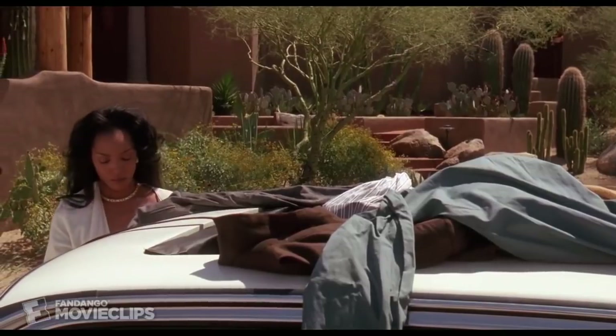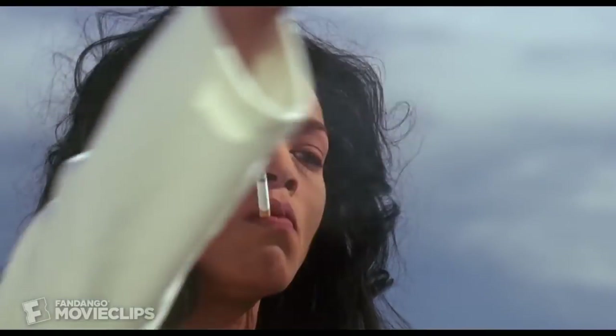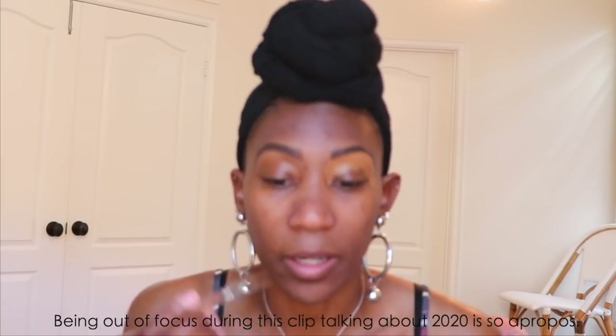I'm going in with the Too Faced multi-sculpt concealer in the shade Chestnut, just to carve out the bottom of my brows. I don't know about you guys, but I'm definitely having a time this year. This year can burn in flames — it is literally the most stressful year I have ever lived through in my entire life. Everything else is stressing me out more than anything we've talked about on our platform.